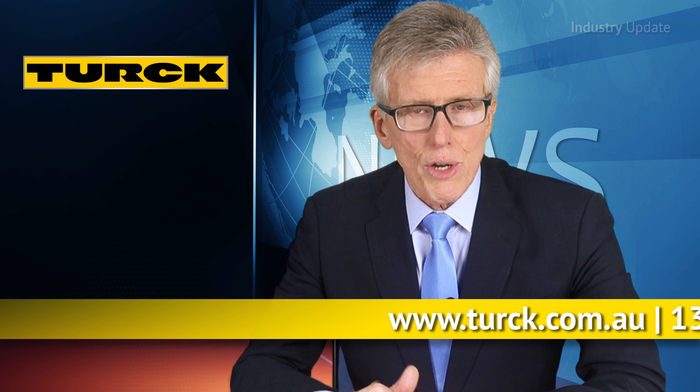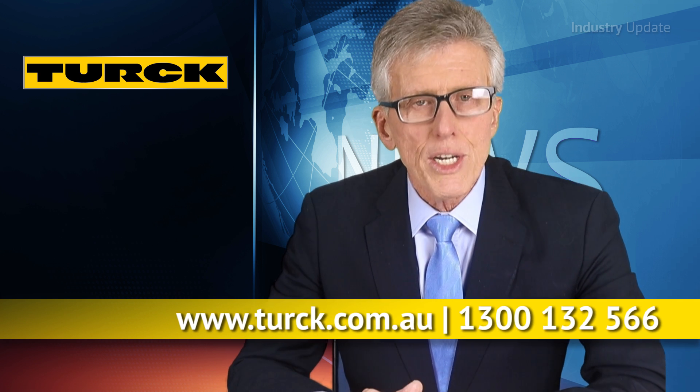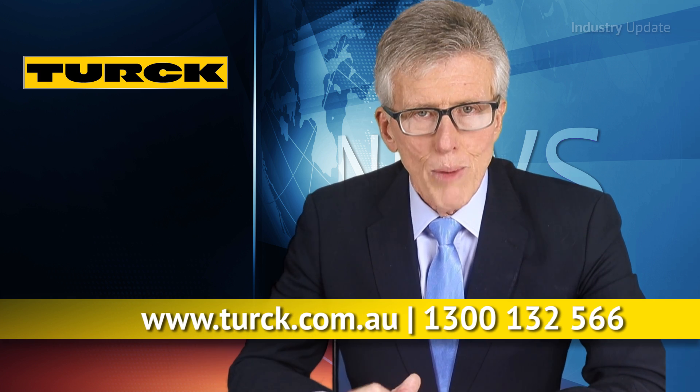You can find out more at turk.com.au or by calling Turk Australia on 1300 132 566. I'm Tim Webster.